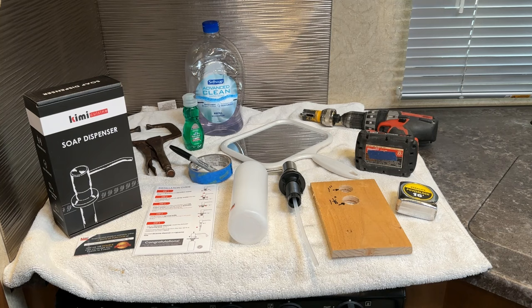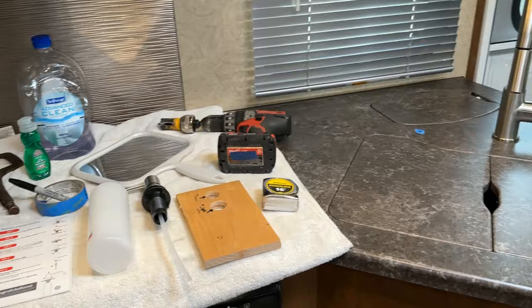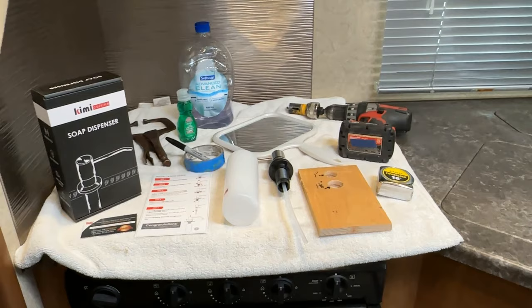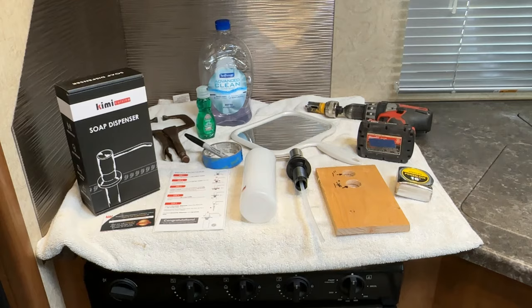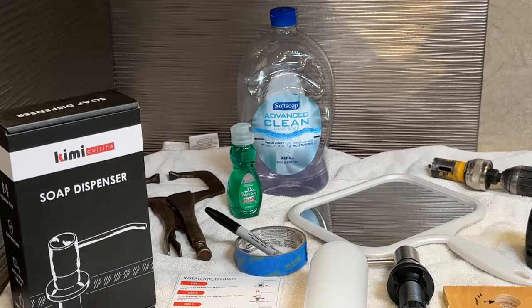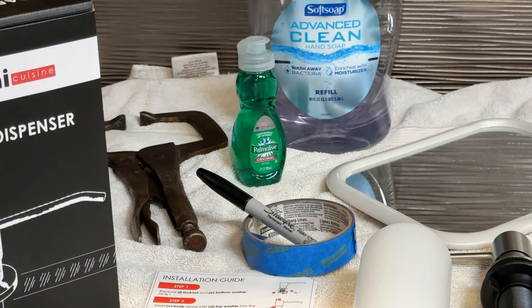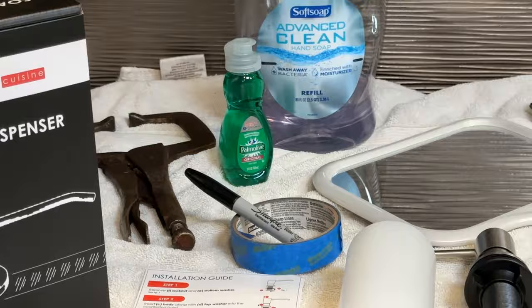Welcome back everybody. In this video we're going to be installing a soap dispenser onto the kitchen countertop right here next to the faucet and by the sink — I've got it marked out where that blue tape is. The reason for this is to free up some counter space. In our other trailer we installed one and really liked it. We use soft soap for hand soap in it, and then a little bottle of green Palmolive soap from Costco for the dishes.